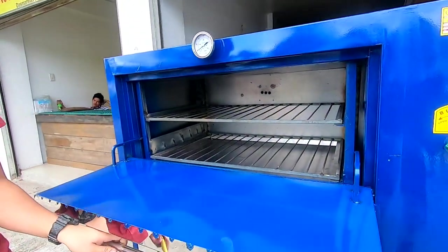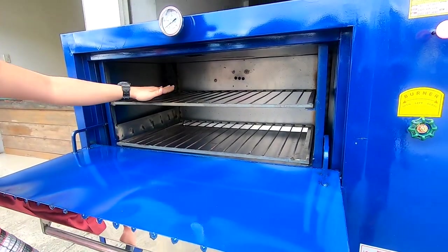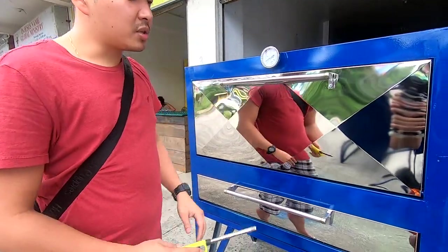Makikita nyo sa loob, dalawang tray magkatabi, then sa taas naman, dalawang tray din magkatabi. Ito yung 4 tray capacity gas oven natin.